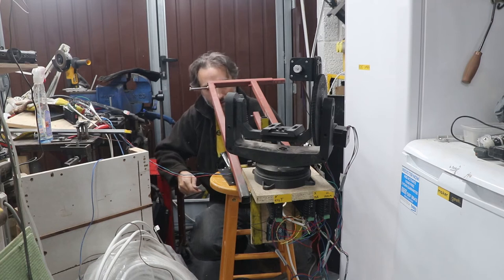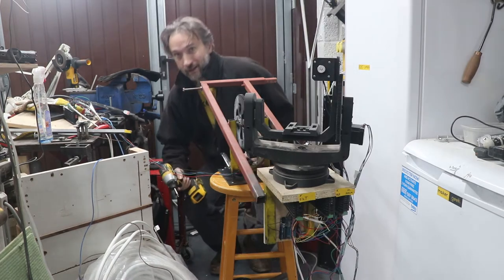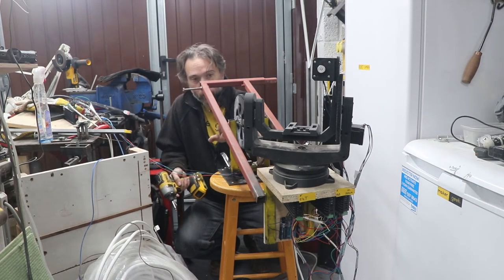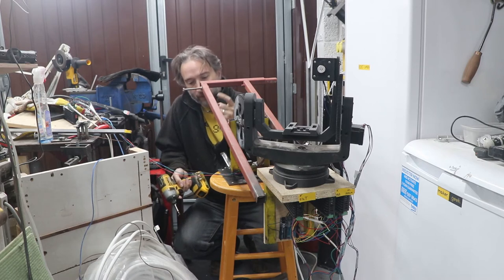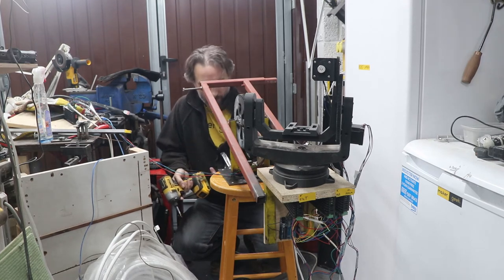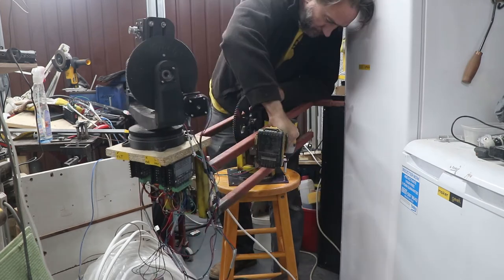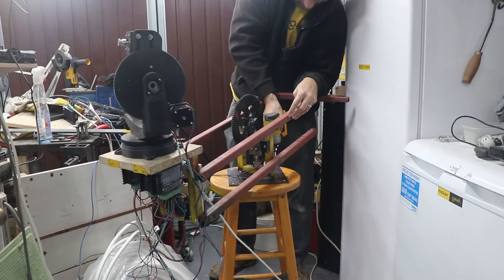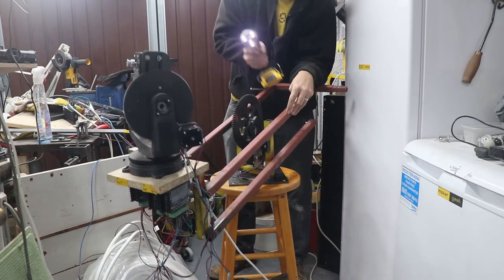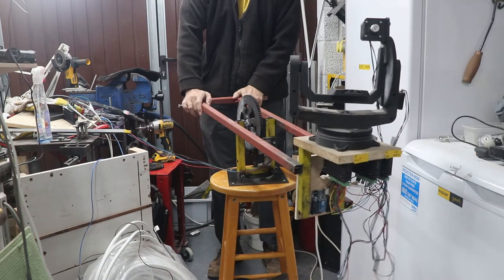I need this plate to be screwed to the stool. The good news is that even with the weight of this fully tipped forwards with no counterbalancing on, the weight of the stool is enough for it not to tip. That is now attached. Swingy swingy.